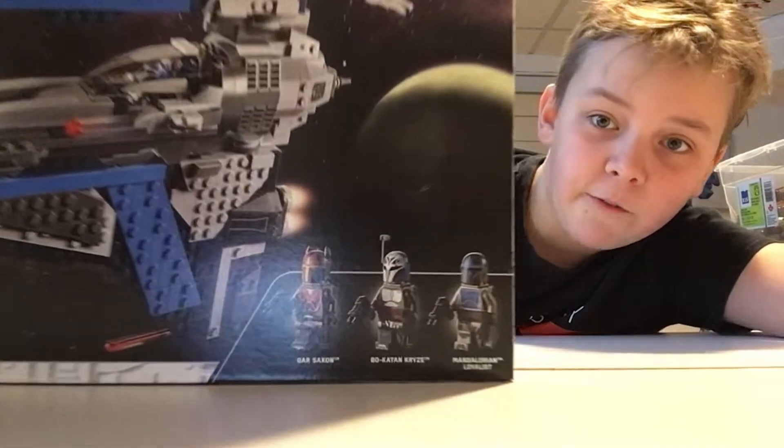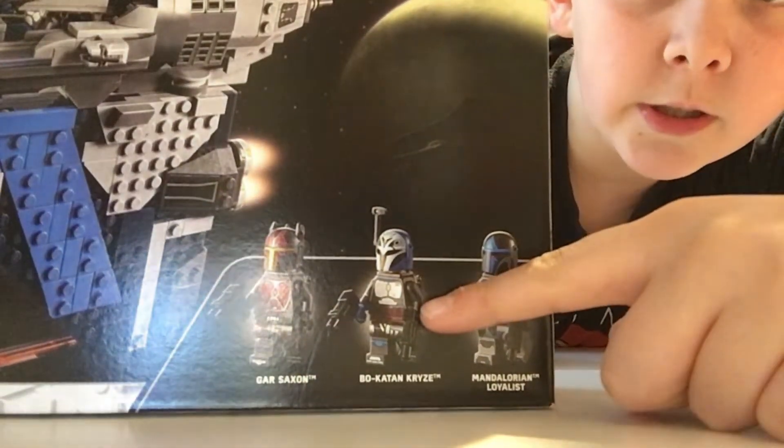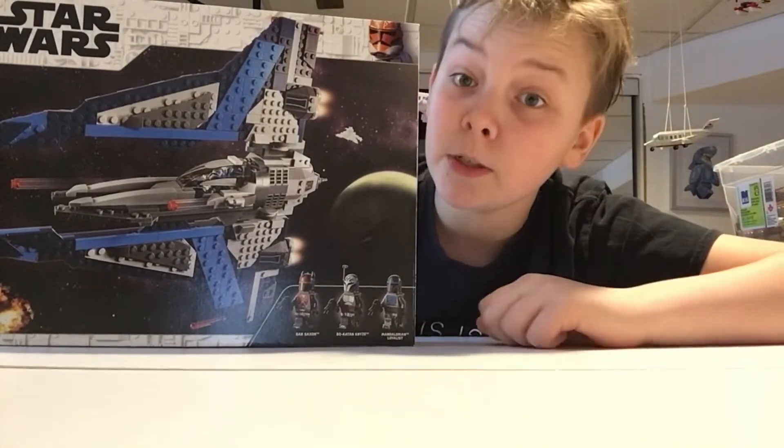These are the three minifigures. We got a Mandalorian dude, another Mandalorian dude, and the bad guy Mandalorian dude. So we got three Mandalorian dudes — pretty cool.